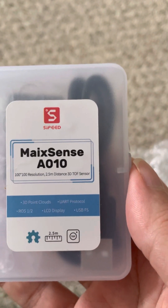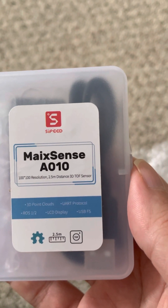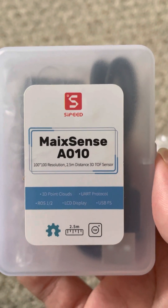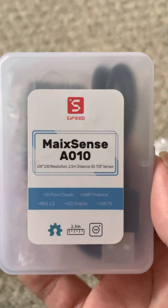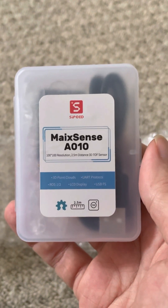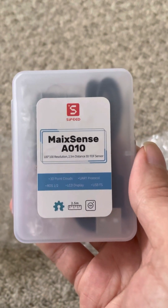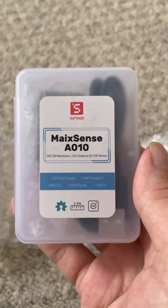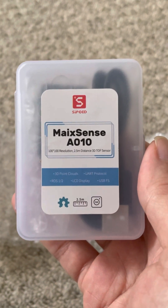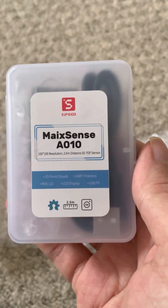MaxiSense A010 - so it's a 2.5 meter distance 3D time-of-flight sensor. But this is the thing: it's 100 by 100 resolution. So as opposed to all those time-of-flight distance sensors, both optical and sound-based, instead of being maybe a 5 by 5 grid or just a single sensor, this is 100 by 100 - so it's like a depth camera. This could be quite awesome on a robot.